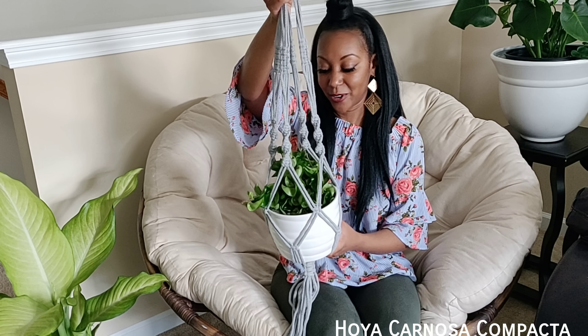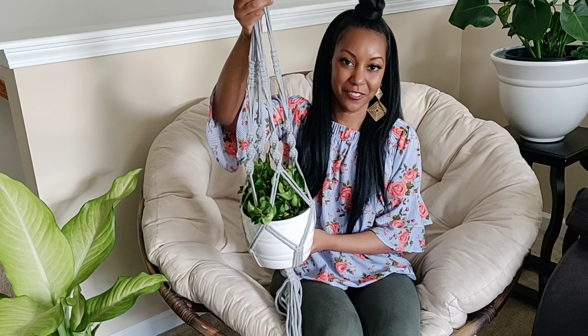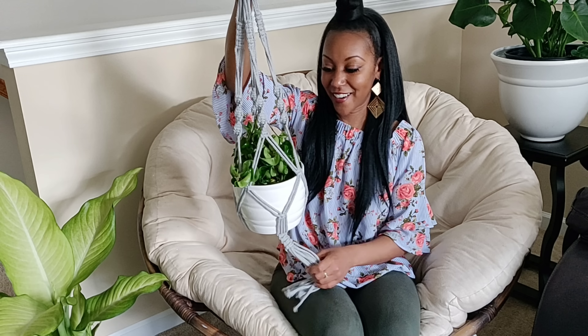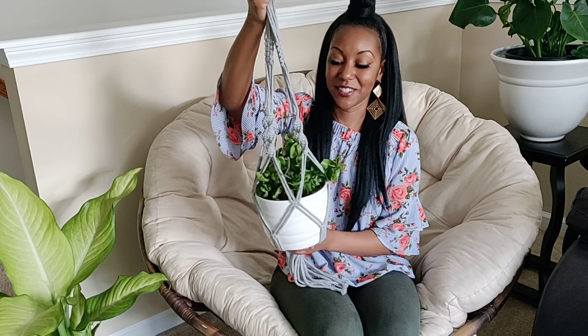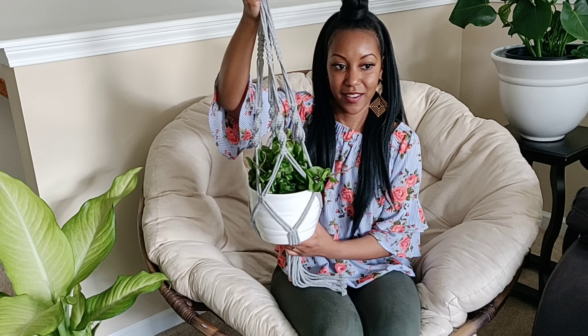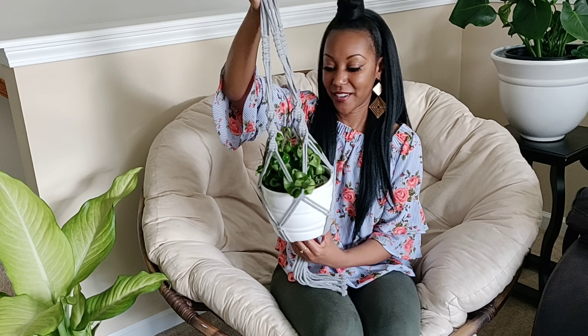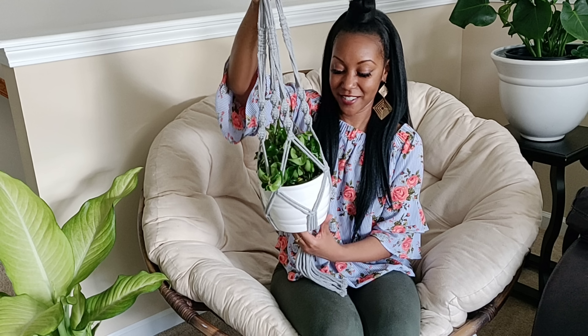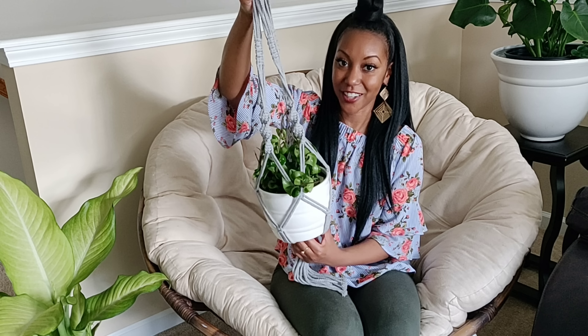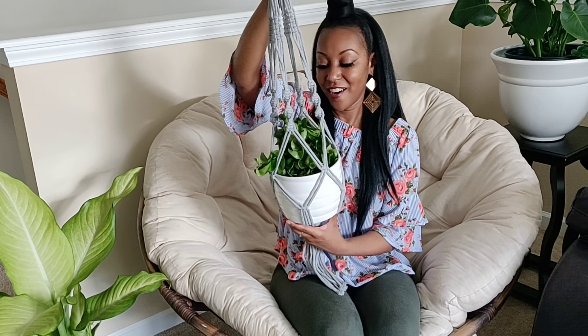Hey everyone, welcome back to my channel. My name is Jess. If you're new here, I do plant care videos, home decor, and DIY, so if that's something you're into, please hit the subscribe button. Today I'm going to be doing my April plant haul. As of April 1st I put myself on a no-buy, and I broke it on day three, so let's get right into this.